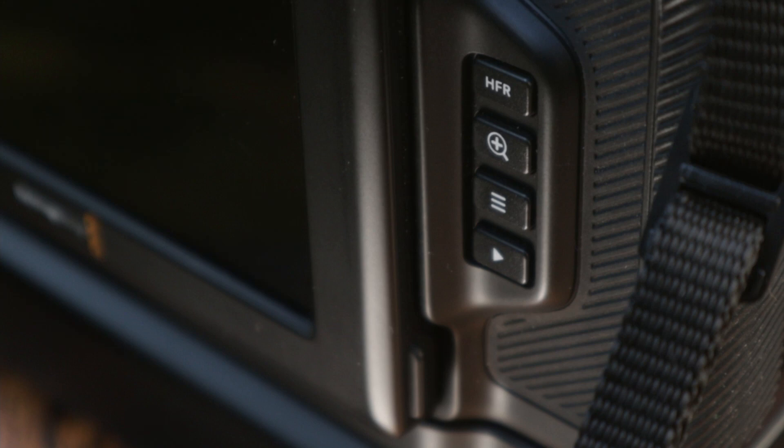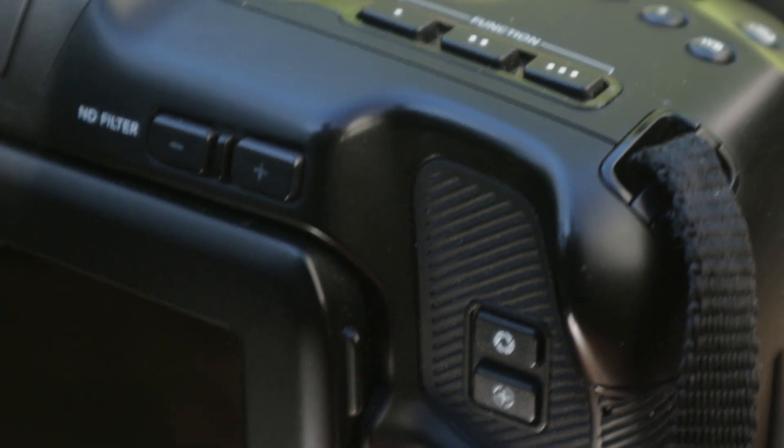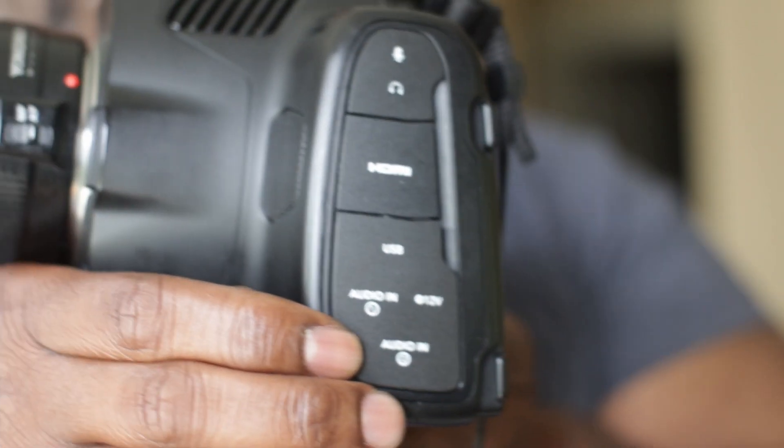The zoom is obviously to help you with your focus. The third button down is for your menu and all of your menu items and everything that entails. The fourth button down is to play things back — all kinds of stuff that you've recorded.